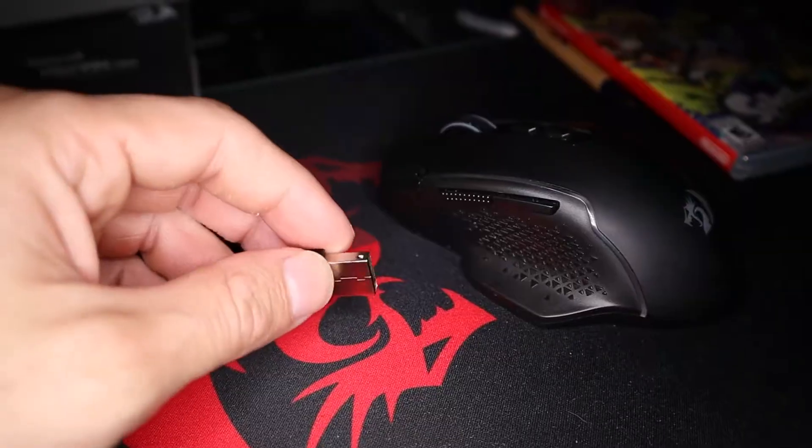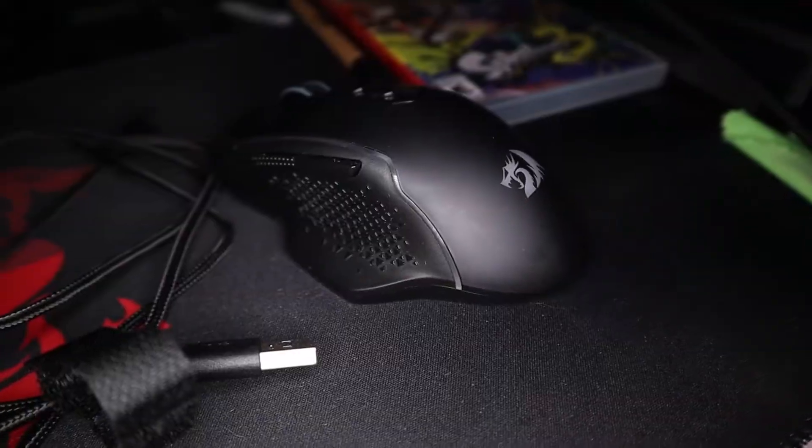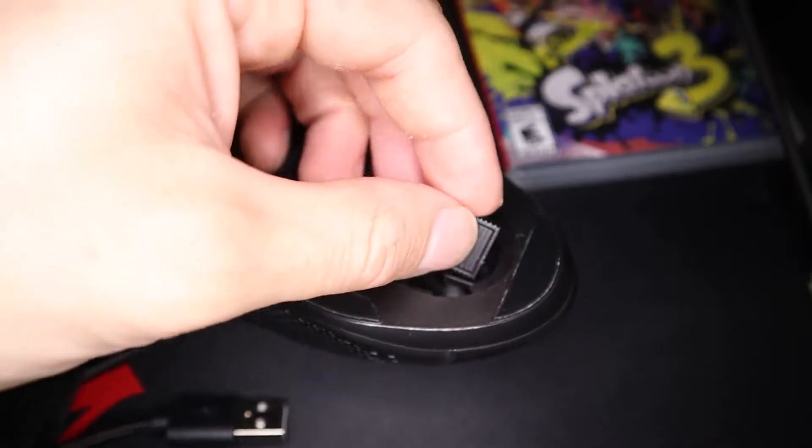The Taipan Pro isn't a Bluetooth mouse so it comes with a wireless USB dongle. Redragon has also included a braided Type-C USB cable which is for more than just charging — it allows you to tuck the USB dongle into the mouse and use the mouse via a wired connection.